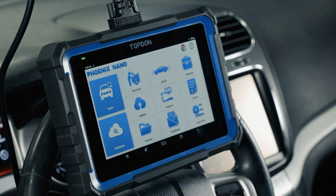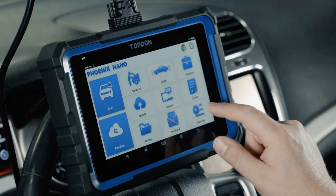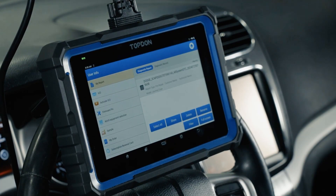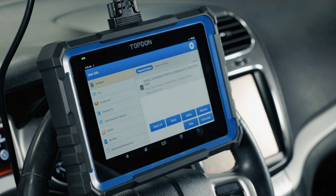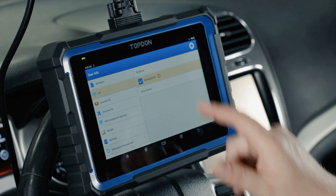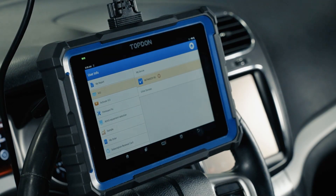Working backwards through the menus: we have user info, which can also be accessed through the gear in the top right corner. We have My Report in the top left — that's where you'll find records of any reports generated with the tool. We have VCI information which provides your serial number; if you're registering this tool with AutoAuth, that's where you'll find the serial number to use. We also have our activation link and firmware fix. Firmware fix is typically used by support personnel if there are connectivity issues with the tool.